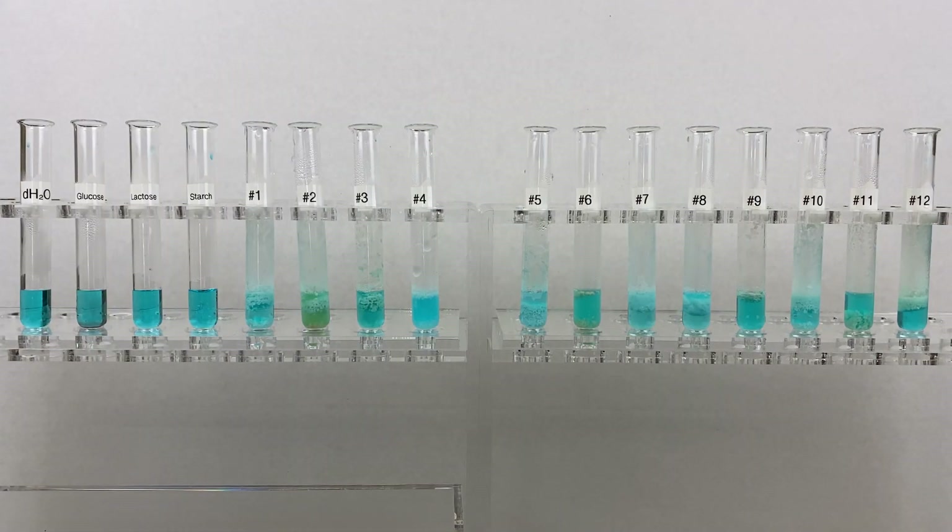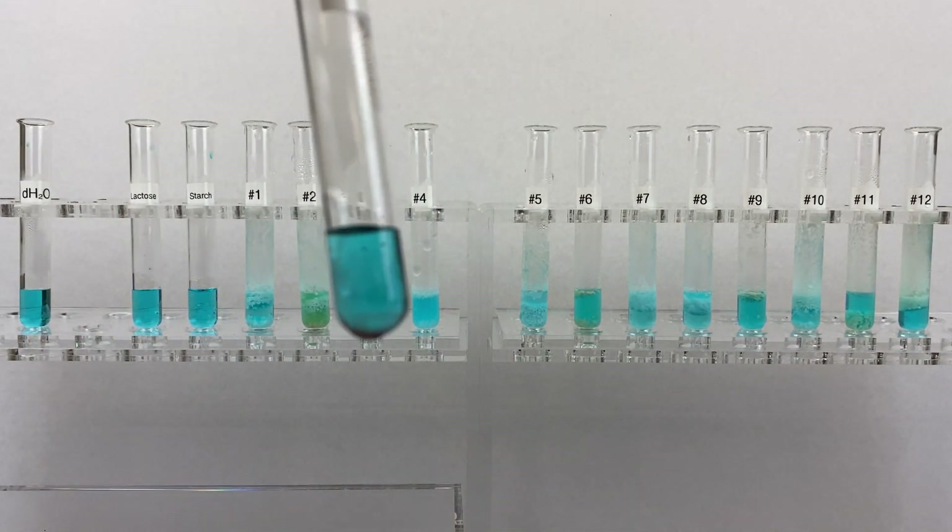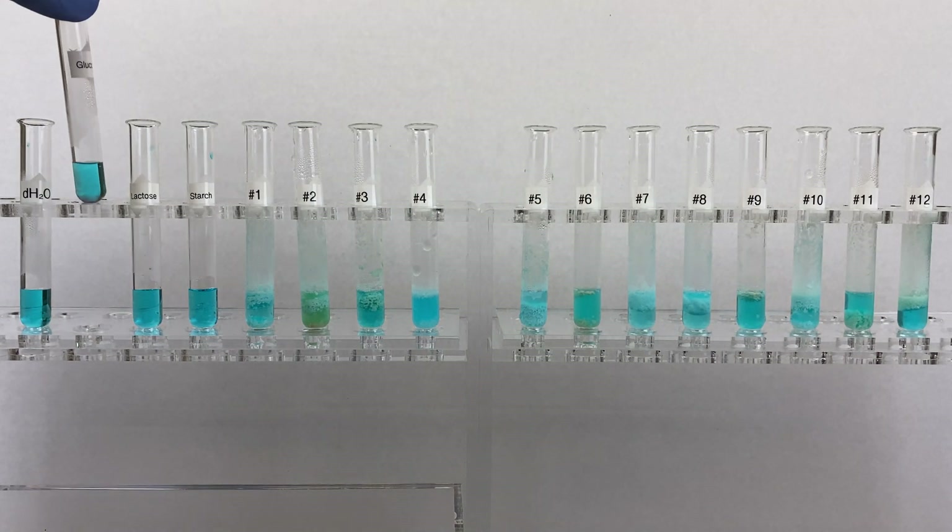Here are our samples. You can see there's a slight color change in some of them. Please write down any observations you have. There should be a precipitate in our positive control for glucose. Again, it can be difficult to visualize, which is why we're going to add in our phosphomolybdic solution. The precipitate tends to settle on the bottom of the test tube — you may be able to see a reddish precipitate on the bottom.